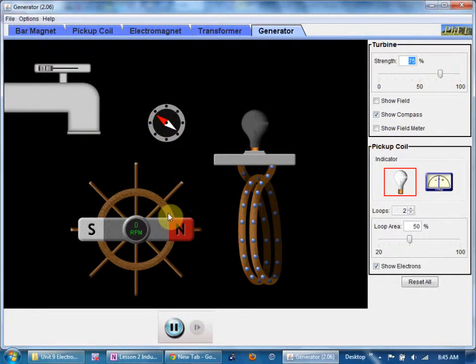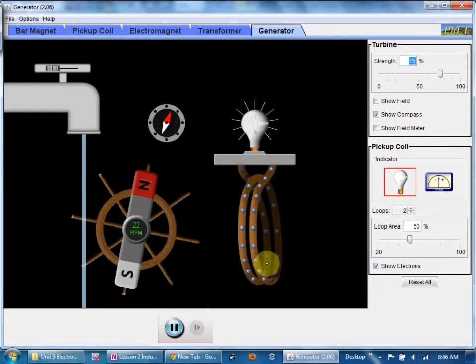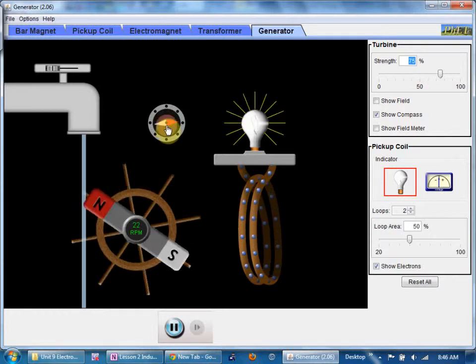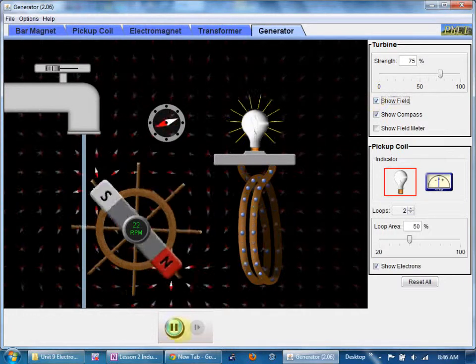Here's a more complicated system — we have a water tap and we're going to spin a magnet to induce a voltage in a coil. You will notice the current alternates: electron flow goes in one direction, then another, back and forth. When you have a spinning series of magnets, it will give you alternating current. You can see the compasses moving as well, and we can even show the magnetic field lines.